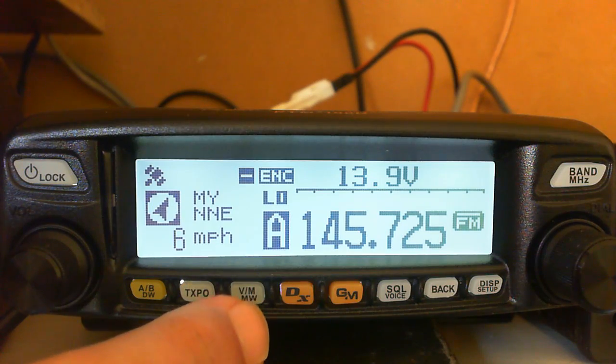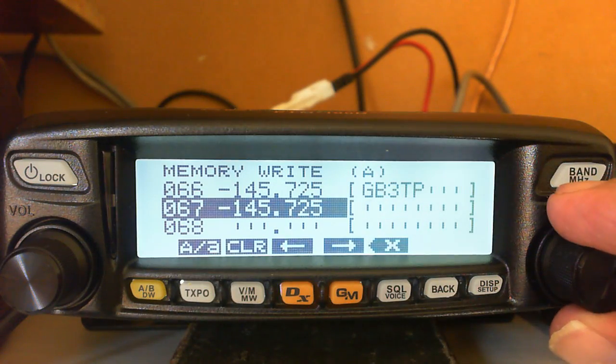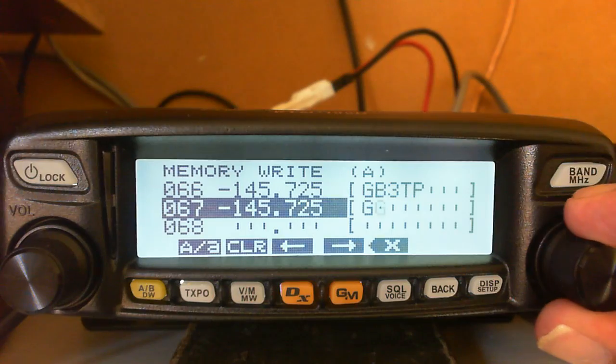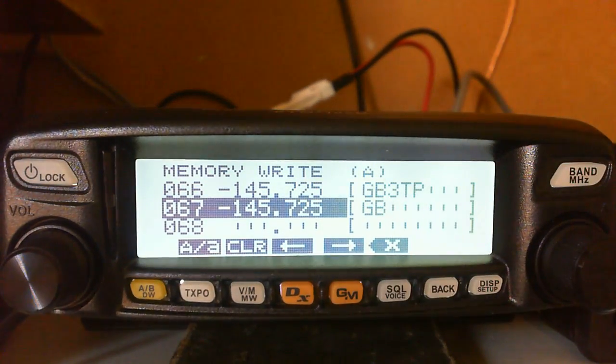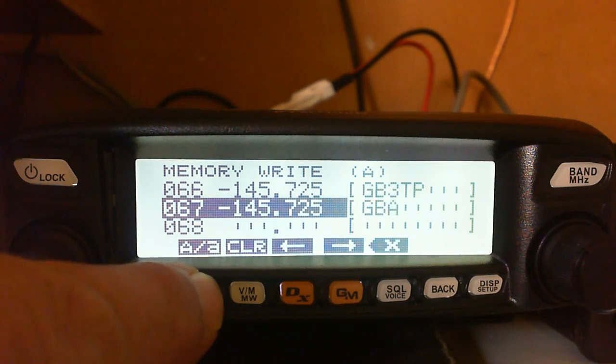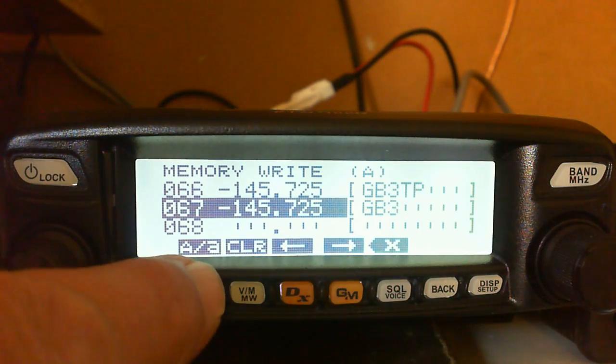Now to put it into memory - quick and simple. Press and hold the VM/MW key and you'll get the menu for writing the memory tag into a memory slot. We're going to put it in slot 67. Press the tag button, turn the dial, and you'll see letters come up. We've got G, then B. On the other side press the A button which lets you scroll through alphanumeric characters.